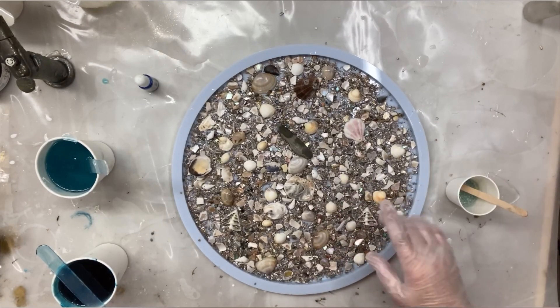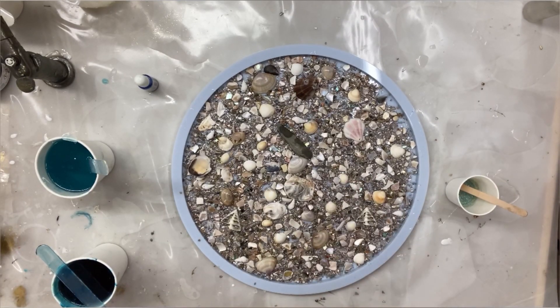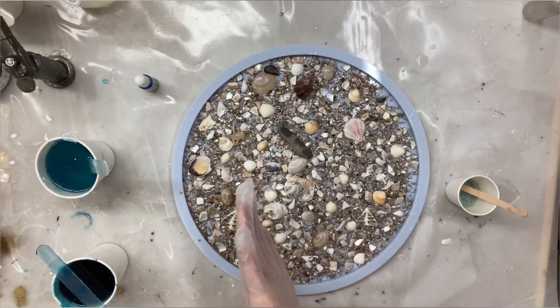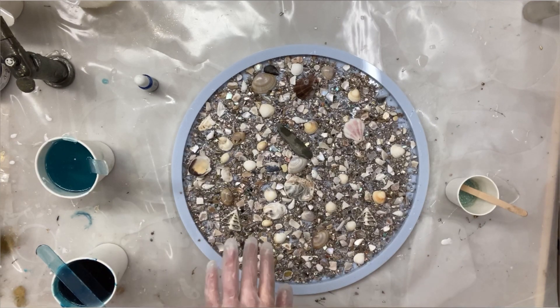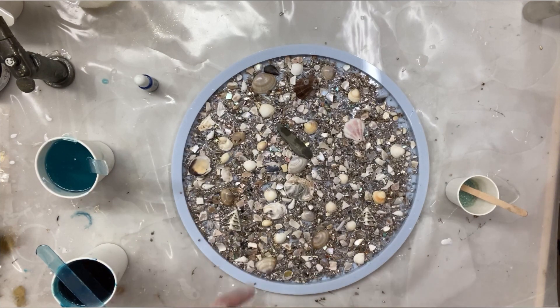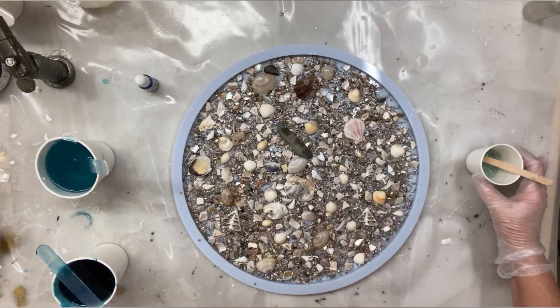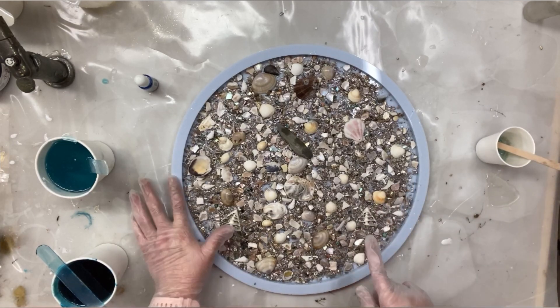Hello. I miss the sea so much. I live inland in the middle of France and I'm surrounded by vineyards and I really truly miss the sea. I'm a sea girl, so I thought I'd do another seascape but this time a little bit different.